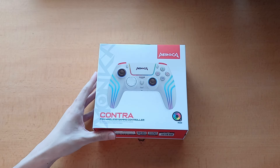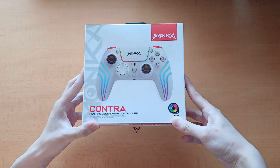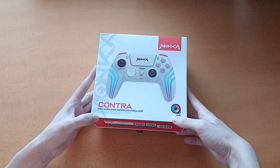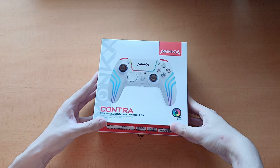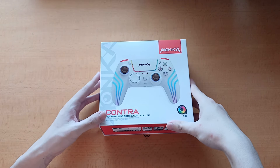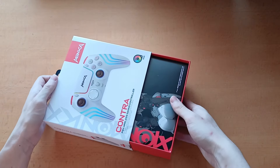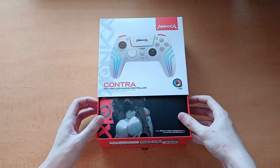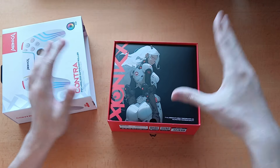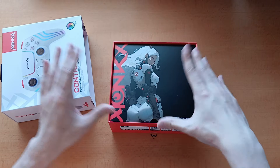This is the Marvo Monka controller. It is a PS4 wireless gaming controller, but it also works on PC, Android, and iOS. I don't have a PlayStation — I'd love to be sent one — so I can only test this on PC. Just off of visuals alone, I'm a big fan of the red, white, and black aesthetic, especially with this little promotional art. They should honestly make this into a mouse pad — it's mouse pad worthy.